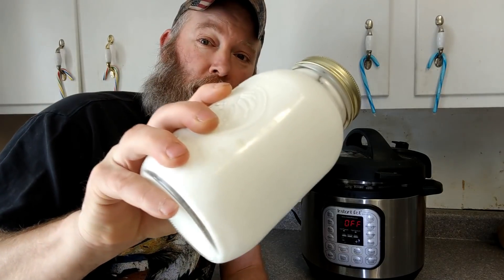Oh my gosh, we made some homemade yogurt in the instant pot, so come check it out. Why would you even want to make your own homemade yogurt? For starters, it's super easy, especially in the instant pot, but even if you don't have an instant pot it's super easy.